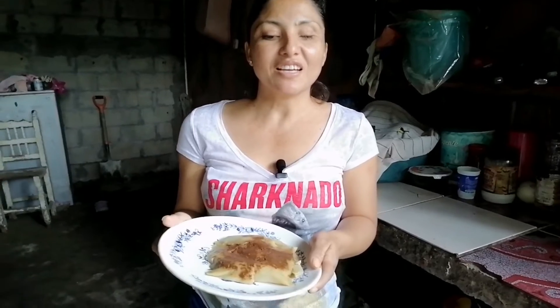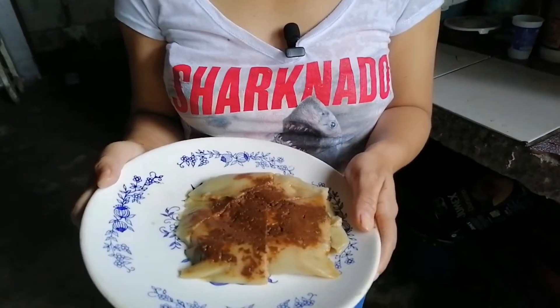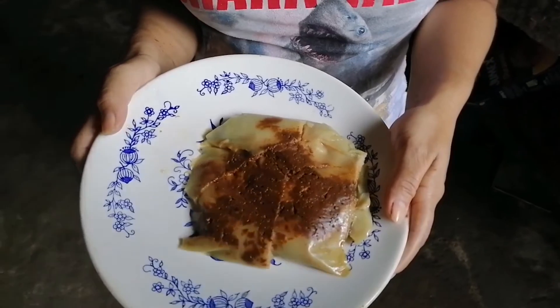Bueno amigos, aquí les presento mi rico tamal. Así es el tamal acá en Tabasco. Bueno amigos, eso es todo, espero que les guste mi video de cómo preparamos los tamales acá en Tabasco.